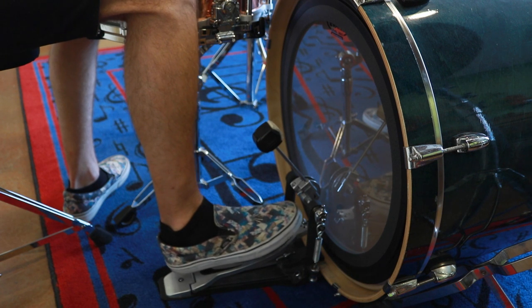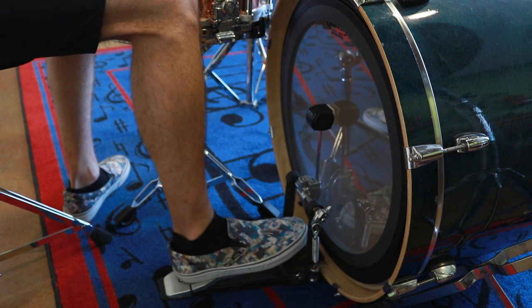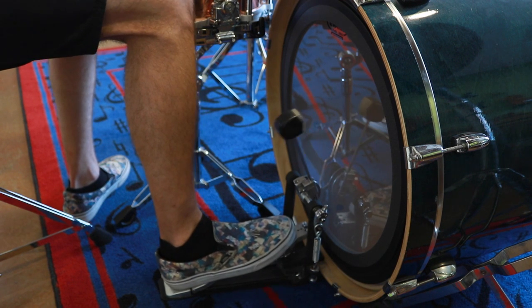But it's really hard to control the beater that way, and you're already maxing out your dynamics — getting pretty much as loud as you can get. So the best thing to do is actually just keep your heel planted; that's called heel down.